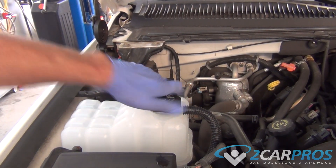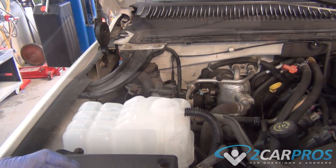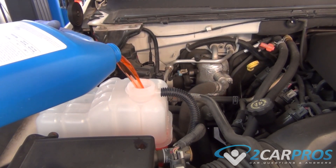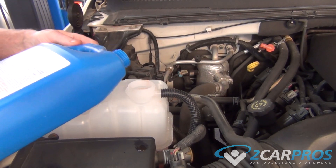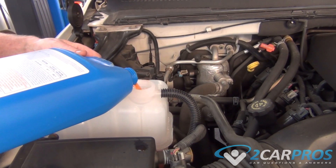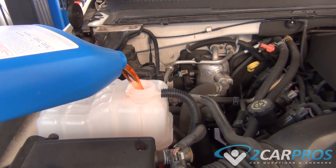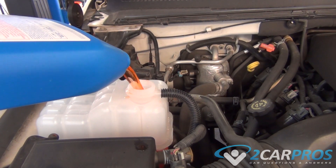Next we're going to open our new reservoir cap. Now we're going to add coolant until it is filled to the fill line. Now we're going to start the engine and fill up coolant as it goes down, because as the engine warms up the thermostat opens and fills in more nooks and crannies in the engine so the level drops. Just keep replacing the coolant until the desired amount is reached.